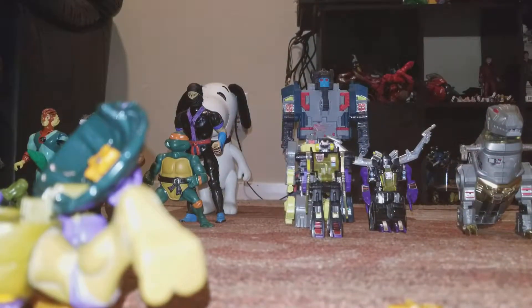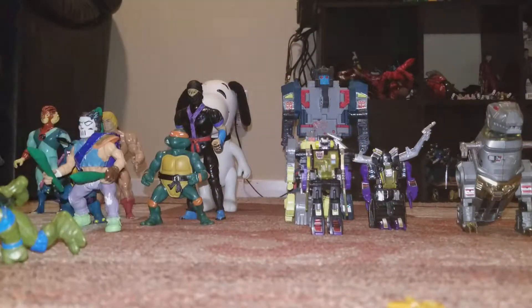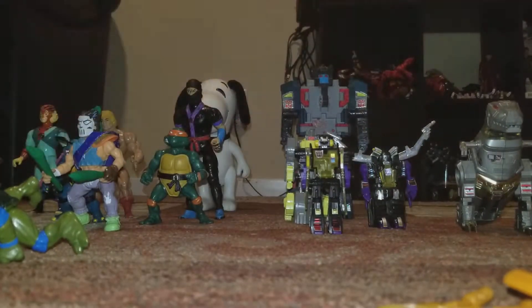What's up guys, it's your boy here and today I got some 80s and 90s figures I would like to showcase with you guys and show you how they are. One of them is an old school Ninja Turtle toy which I'd like to show you, which is pretty cool.